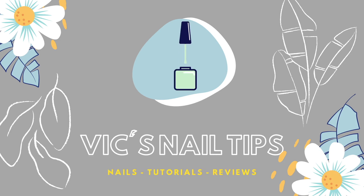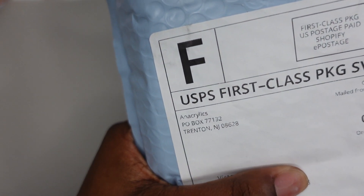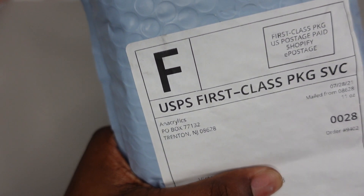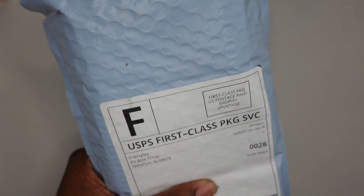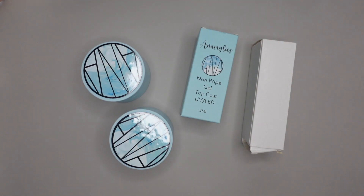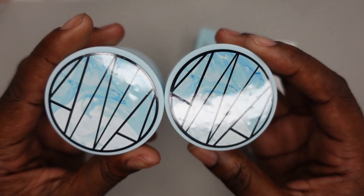Hey guys, it's Victoria, welcome or welcome back to my channel. In today's video I'm going to be trying out the ANA Crylics acrylic powders. You guys know I'm a poly gel girl, but I had to try these because they have such great reviews and I love supporting small businesses, so I bought a couple of things that I'm going to show you. In the package you get a thank you card.